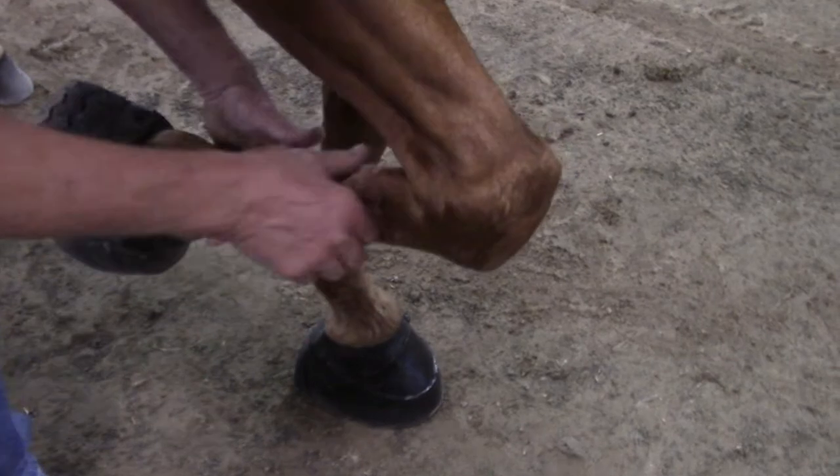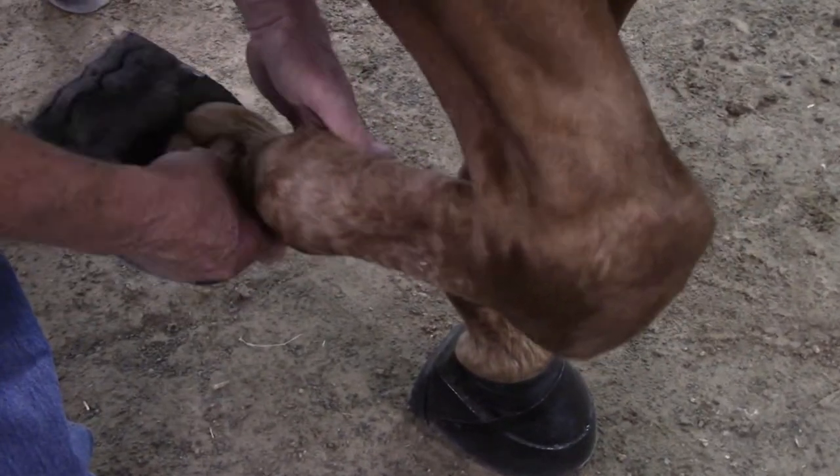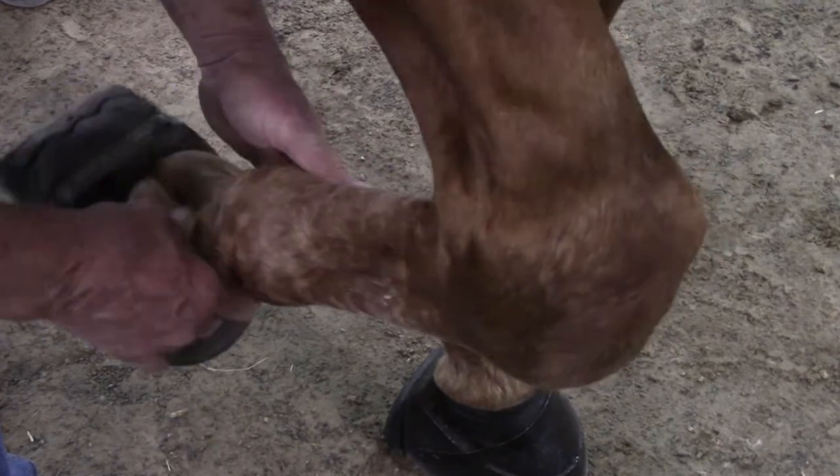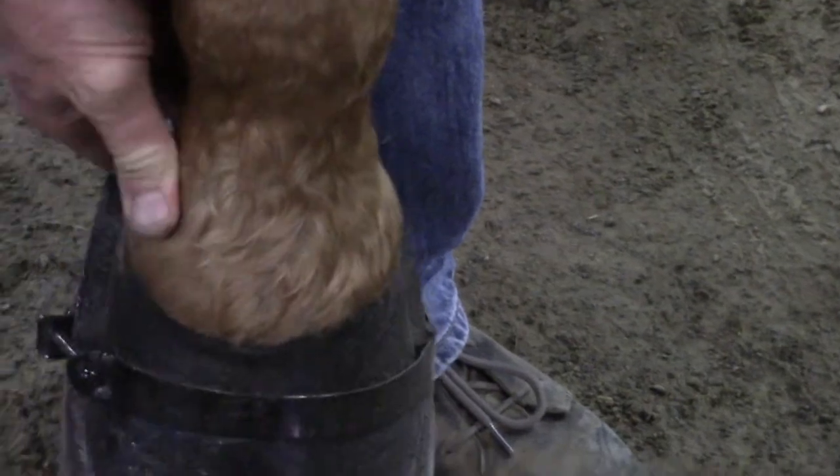Now we're going to the right front foot. We're going to palpate him the correct way, using the flat part of our thumb. We're going to press pretty hard. He's not going to react.